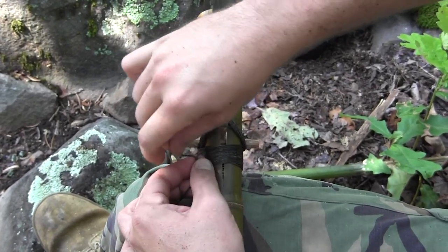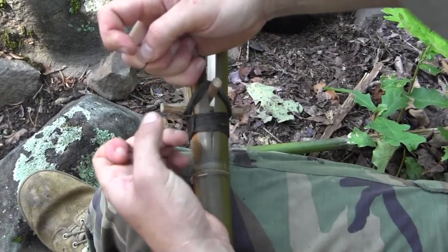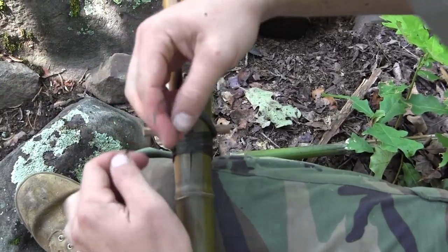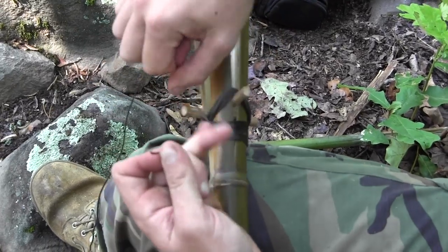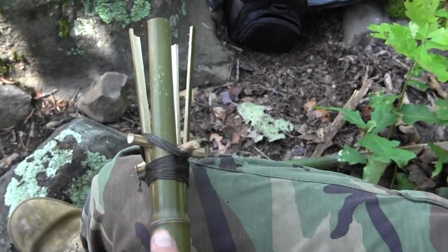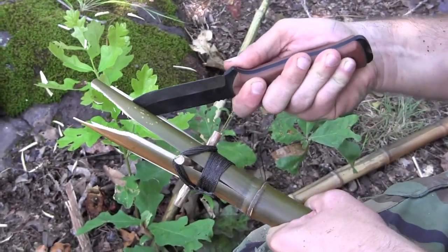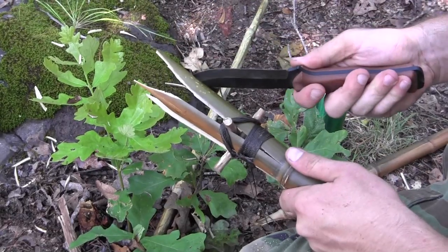Then just do a couple of square knots — nothing fancy. I sometimes like to double wrap so that my knot stays a little better. Do one square knot and finish it off. Now I'm going to sharpen my points. You're just going to sharpen these down to some really nice points — they don't have to be razor sharp. Bamboo is amazing stuff; just a decent point will get the job done.